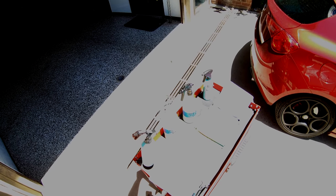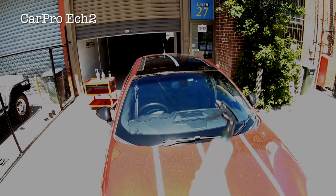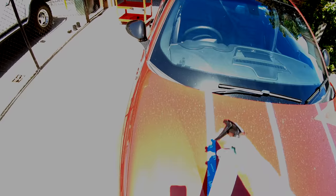I apologise for the way overexposed footage you're seeing, but it will return to normal in just a few minutes — my GoPro camera just does some weird stuff sometimes. This first test will be focusing on the user experience as well as cleaning results, and I purposely didn't wash this daily driver for two weeks, and I pulled it outside into the hot sun because I wanted to test these products in more extreme conditions and show you how each of them perform.